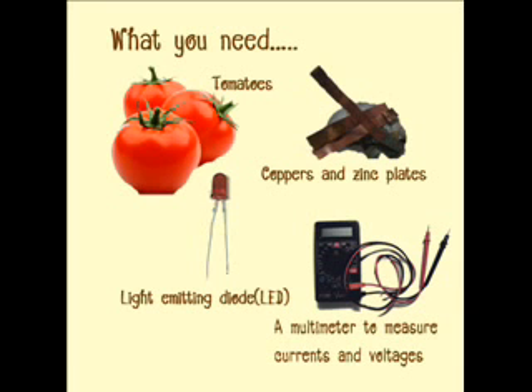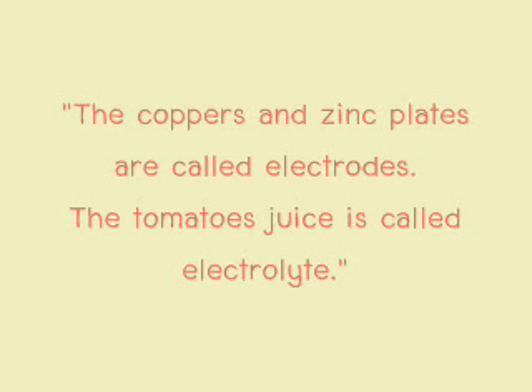What do you need? Tomatoes, copper plates, and thin zinc plates. Why is the emitting diode called LED? A multi-meter to measure current and voltage. The copper plates and thin plates are called electrodes. The tomato juice is called the electrolyte.